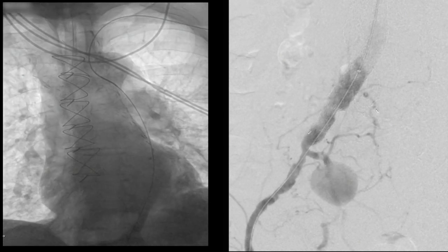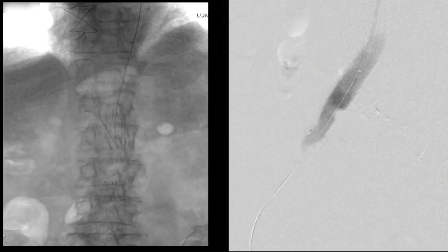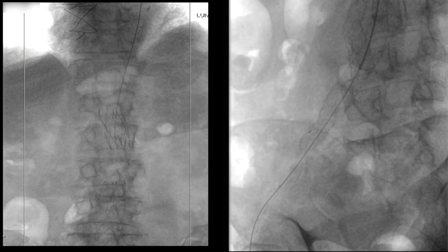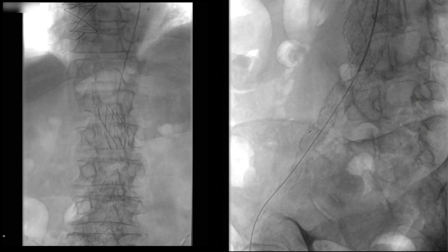One problem is that large branch which comes off fairly close to the aneurysm. We really want to make sure that we occlude that, otherwise the aneurysm could reperfuse. On the panel to your left, you can actually see the Aorfix graft which we've traversed in order to be able to get down into the aneurysm on the right side.